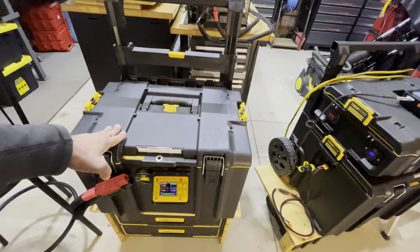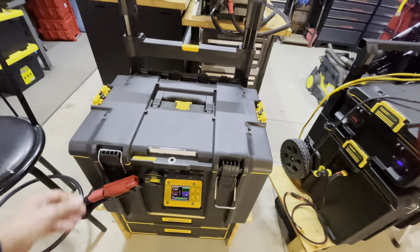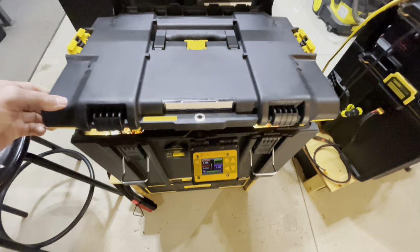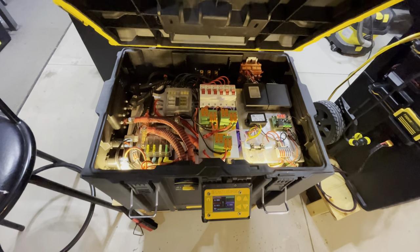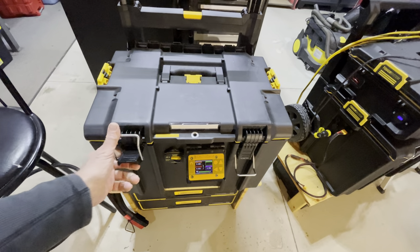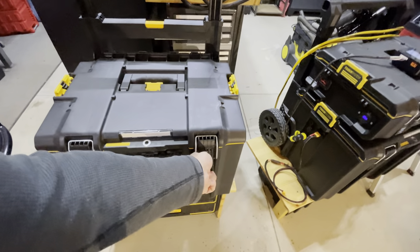I'm going to re-hook up the inverter for this. Quick peek inside — I put lights inside so at night you can still deal with any blown fuses.